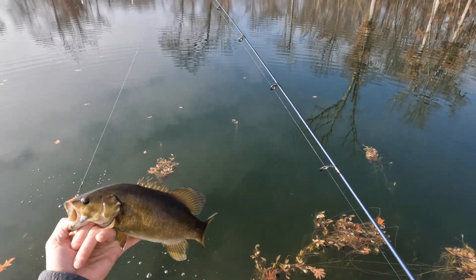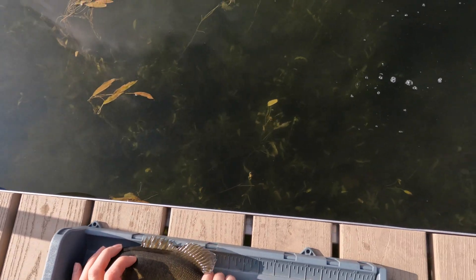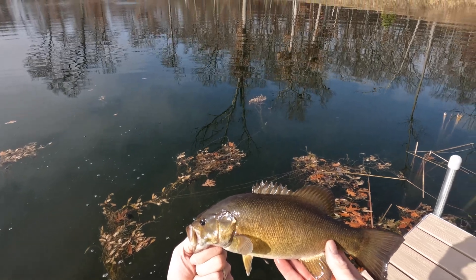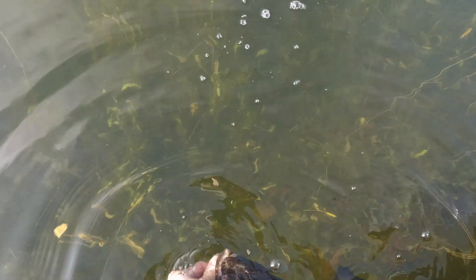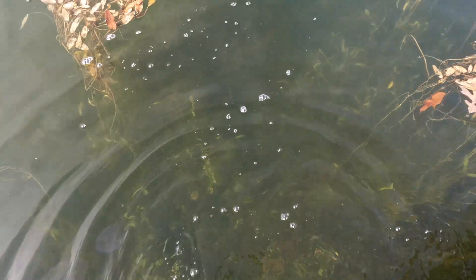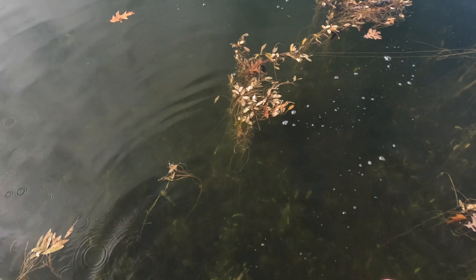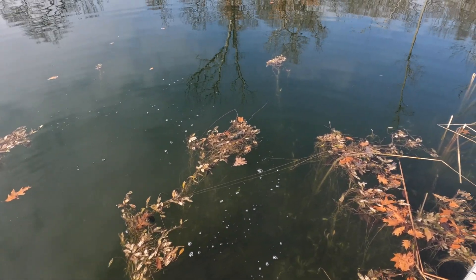We're hooked up — yeah, that's a good thick fish! Laying flat it's gonna go 13 inches. Beautiful.